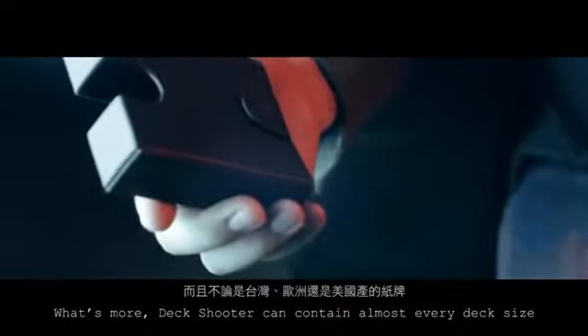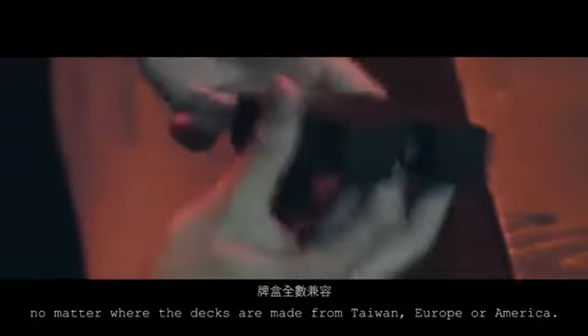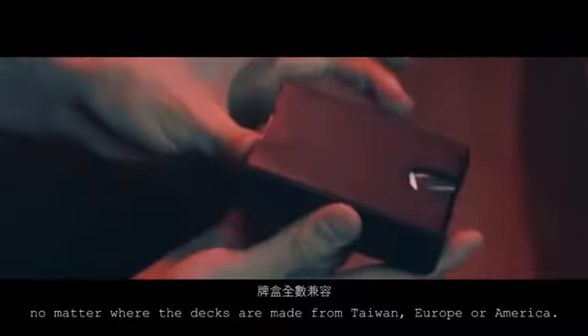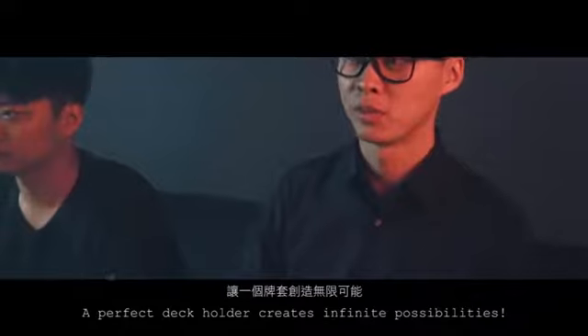What's more, Deck Shooter can contain almost every deck size. No matter where the decks are made from — Taiwan, Europe, or America — a perfect deck holder creates infinite possibilities.